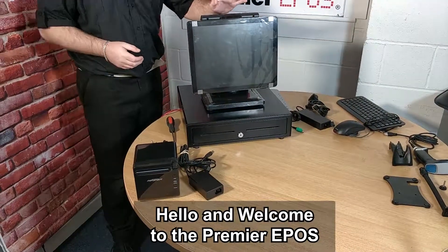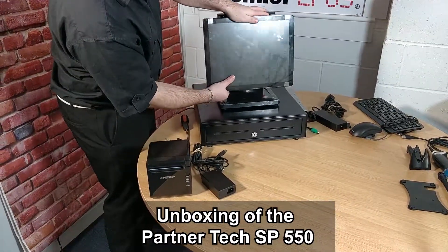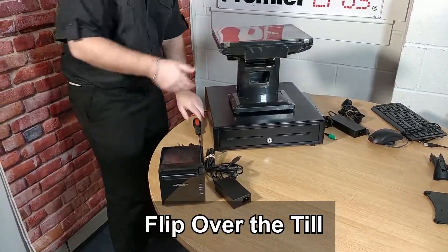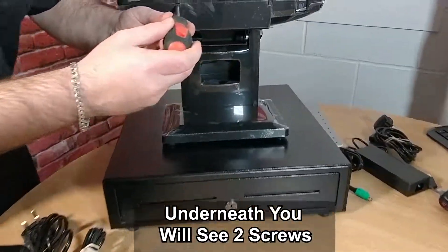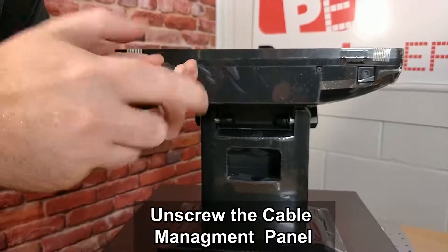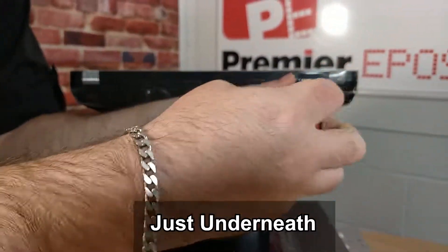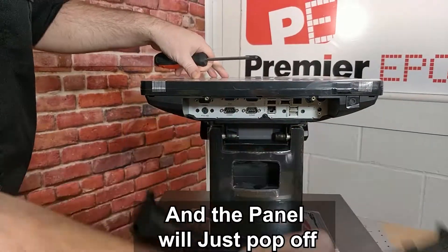Hello and welcome to the primary EPOS unboxing of the Partnertech SP550. If we flip over the till, underneath we can see two screws. With a standard Phillips screwdriver you can unscrew the cable management panel just underneath, and the panel will just pop off.